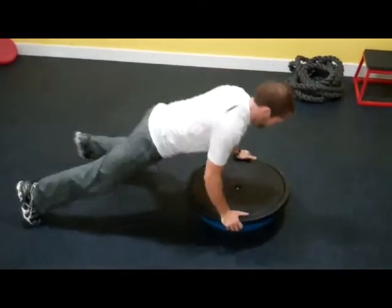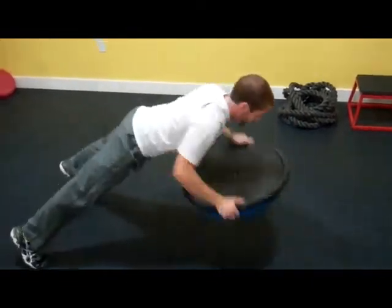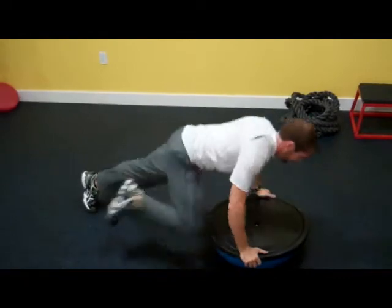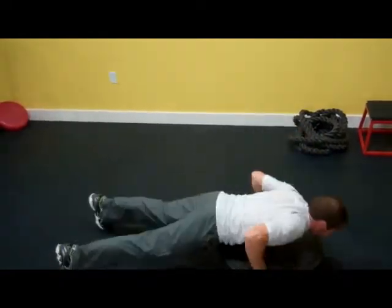So you want to push up, knee in, push up, knee in, hop, hop, push up, knee in, knee in, hop, hop.